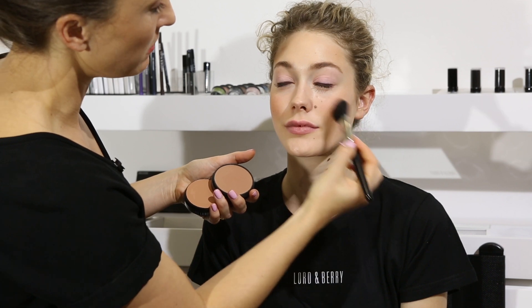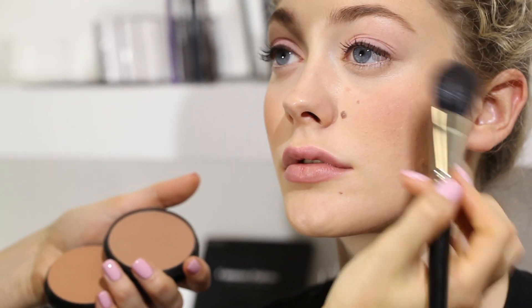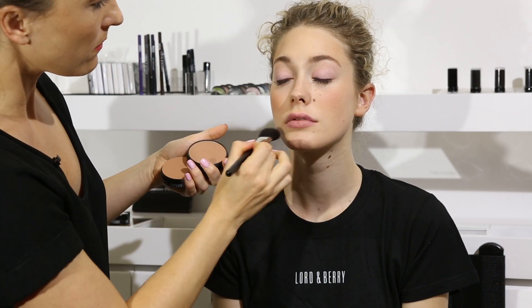It's really blending beautifully into our cream foundation as well. Just applying a little bit of both down on the jawline here just to create a little bit of definition and shadow on the jawline. It's really easy and quick to apply. There we go, beautiful healthy glow.